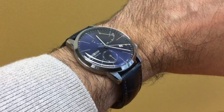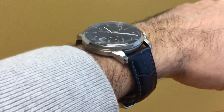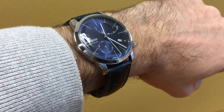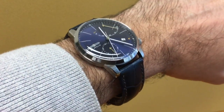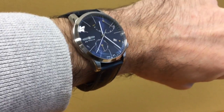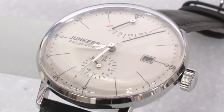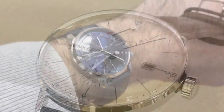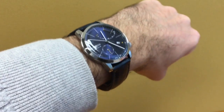Today I'm reviewing the popular brand Zeppelin, which is one of the brands of the Point Tech company in Germany. You will also find Junkers in their lineup, and Junkers and Zeppelin share many parts and really only differ by their dials. This is a 40 millimeter watch.